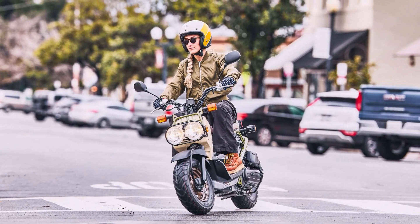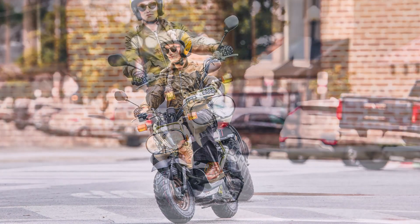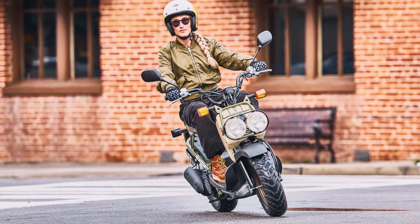Riding the Ruckus is a breeze thanks to its automatic V-MATIC belt-drive transmission. This setup ensures seamless acceleration and minimal maintenance, perfect for city riding.